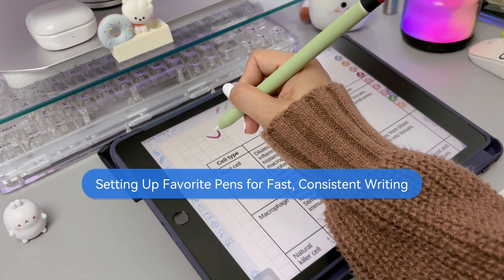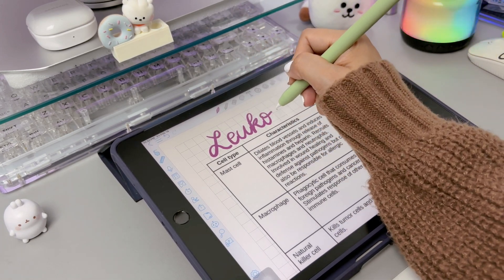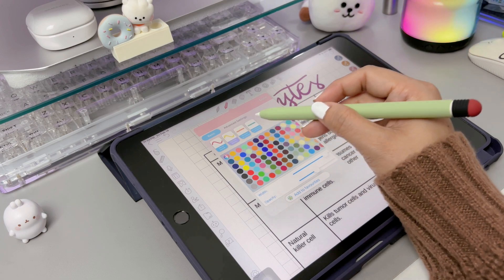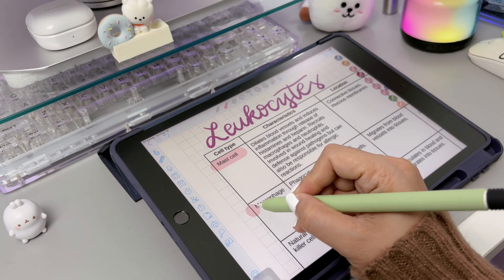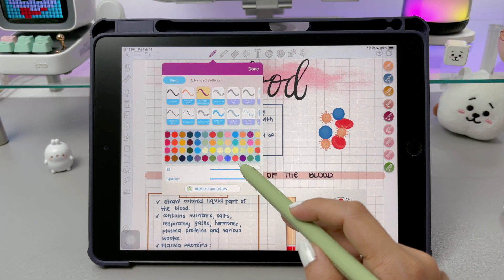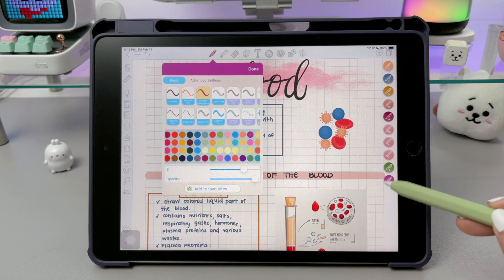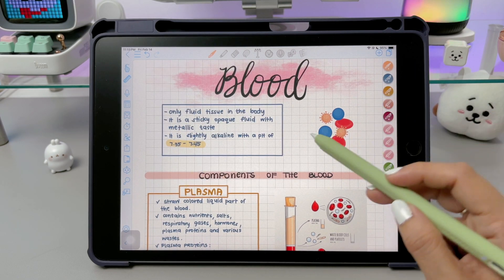In ColoNote, you don't have to adjust your pen settings every time you switch between different styles. Instead, you can save your favorite pens for quick access, making note-taking much easier and faster. This is especially helpful if you use different types of lettering or switch between various brushes for your notes. To save a pen, simply choose a pen style, color, adjust the thickness and opacity, then tap Add to Favorites. Once saved, your favorite pens will appear as small circles on the right side of the screen, allowing you to switch between them with just one tap.